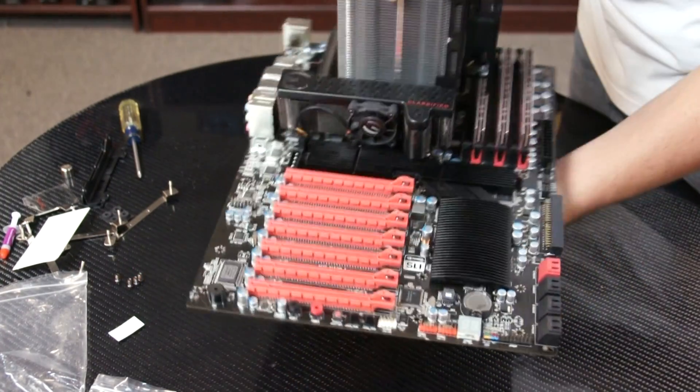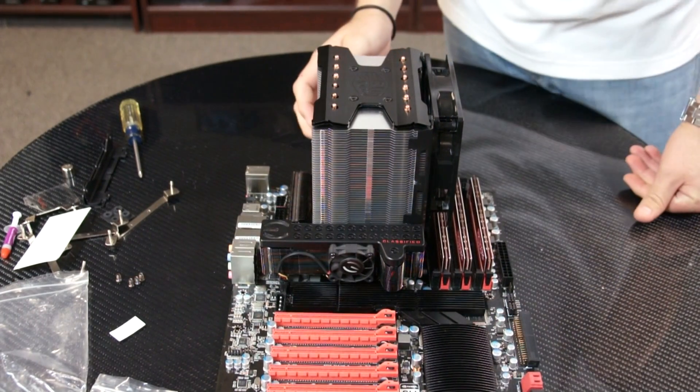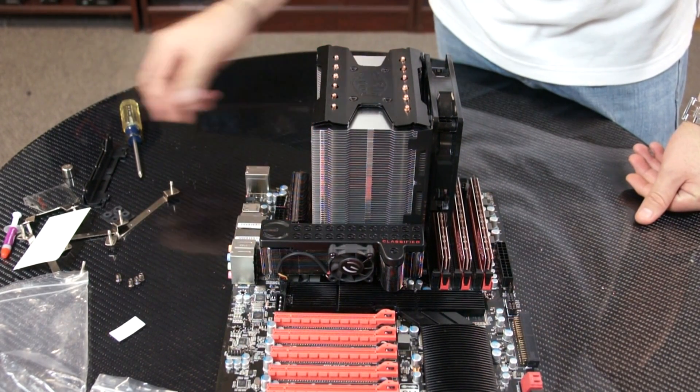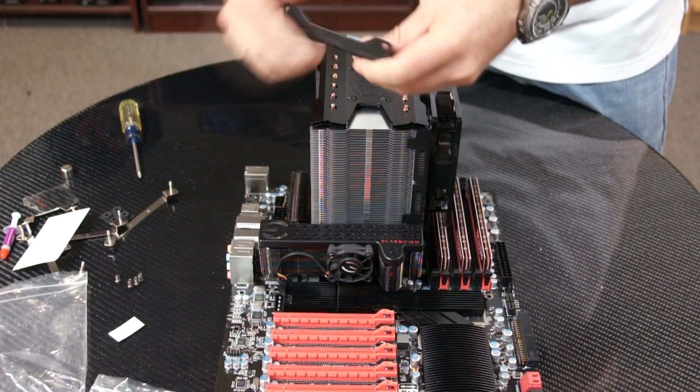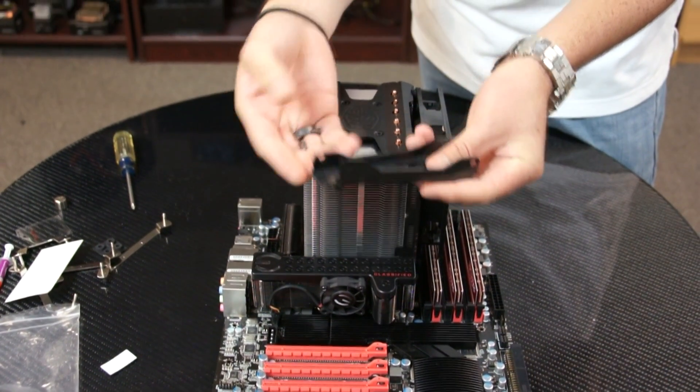Now we're done mounting the cooler. If you were to add an additional 120mm fan, the mounting hardware is included in the package to increase the performance.